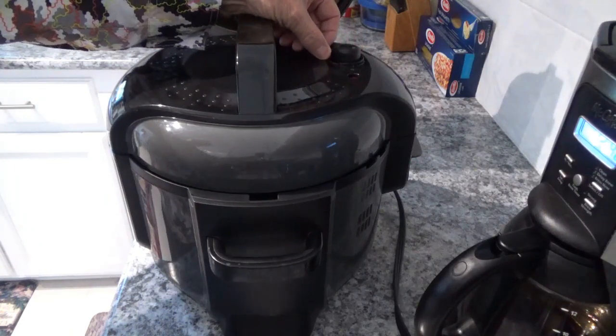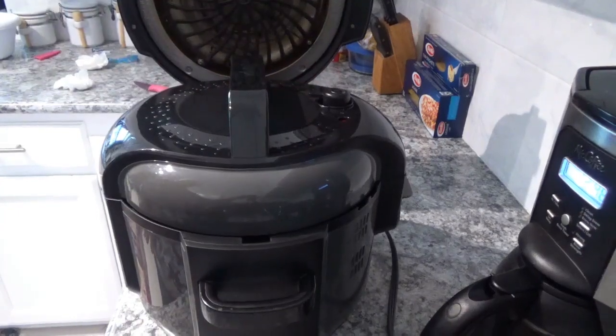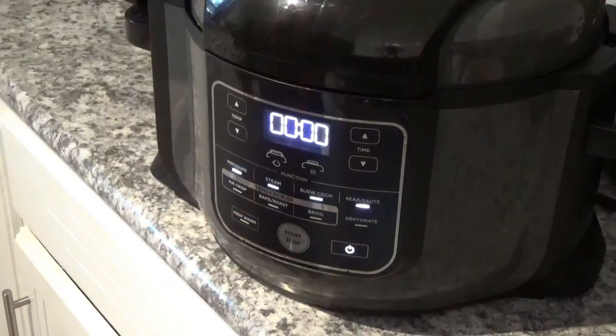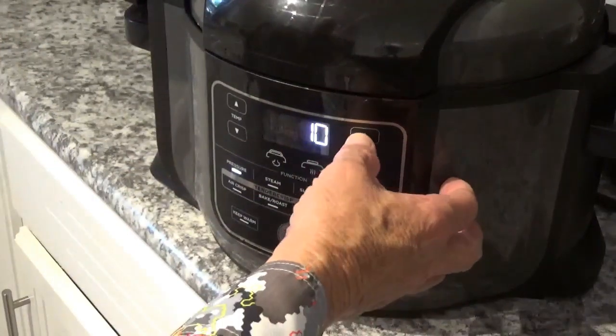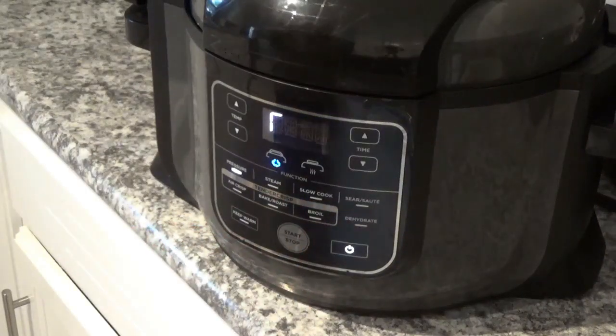Make sure the valve is turned to seal. Then turn on the power, hit the pressure button, and leave it on high. The time is going to be 15 minutes. Hit the start button and there it goes. Now it's going to take about five to nine minutes for the unit to build up pressure before it starts counting down.